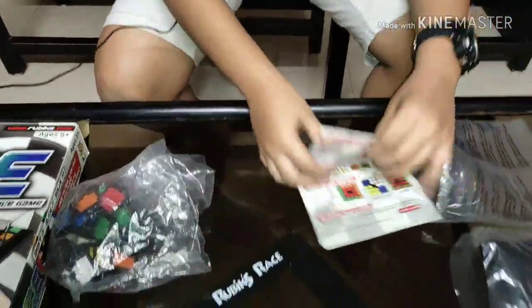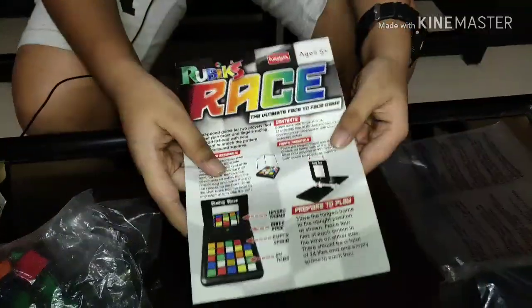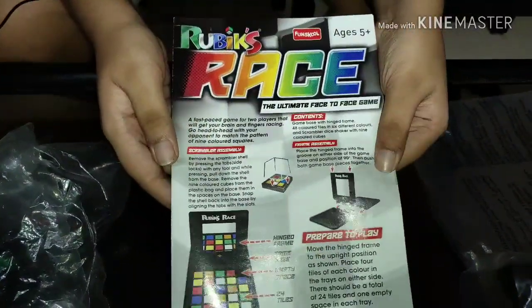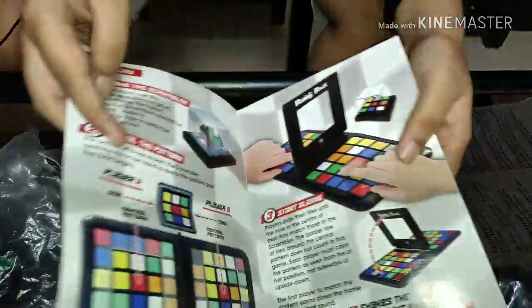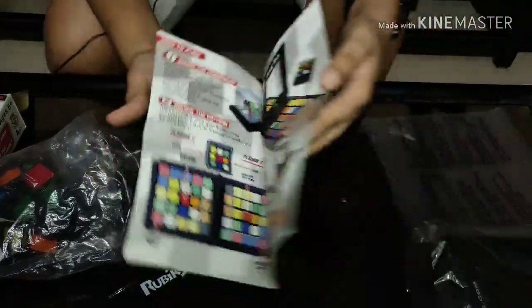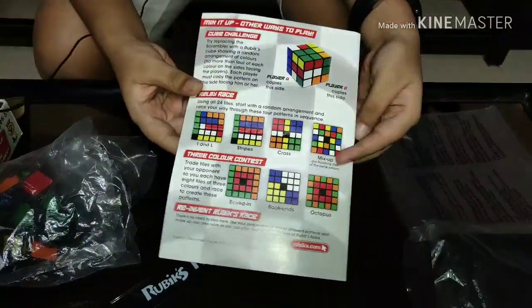This is the frame, and this is the instruction manual. Inside the manual are the instructions on how to play, along with some quite interesting challenges and methods you can use.